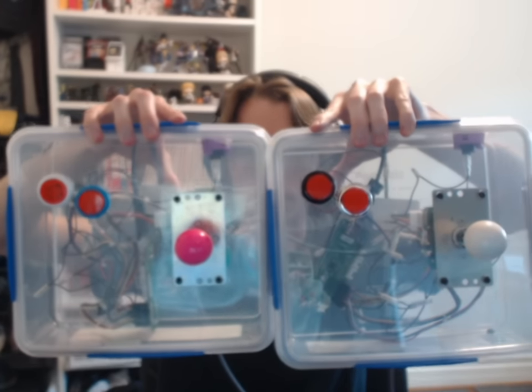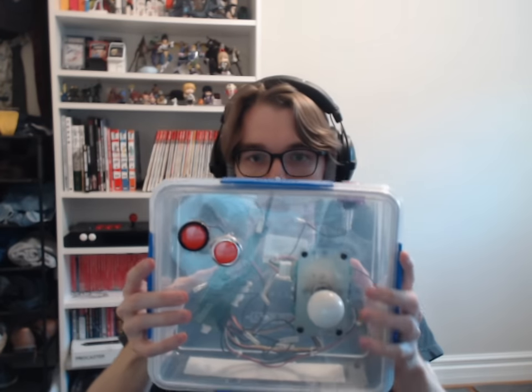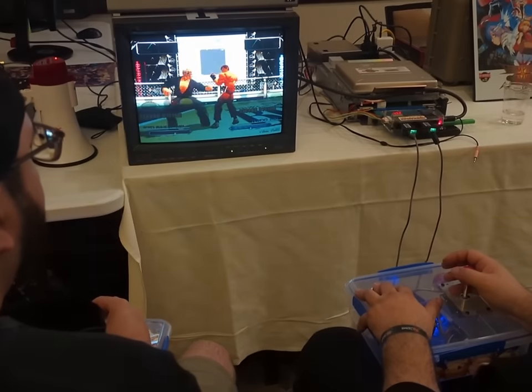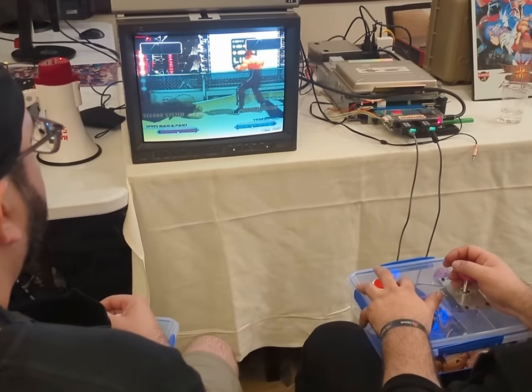And of course, to top it all off, and to be as accurate as possible to the experience, I also made some of my very own Buriki 1 arcade sticks with the correct layout, because I didn't do all of this just to play the game wrong. Also because I brought this setup to Texas Showdown, and I wanted others to experience this greatness.